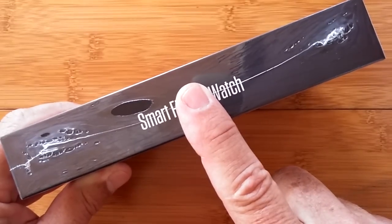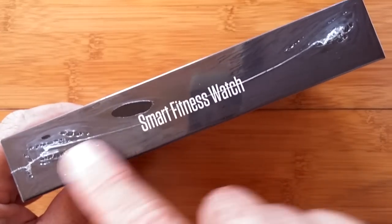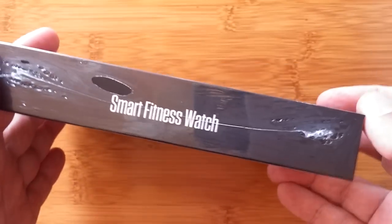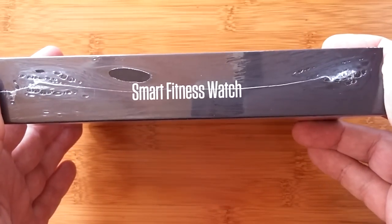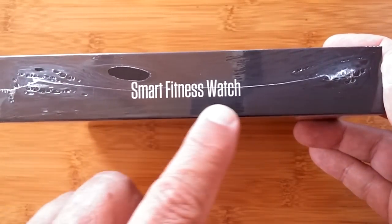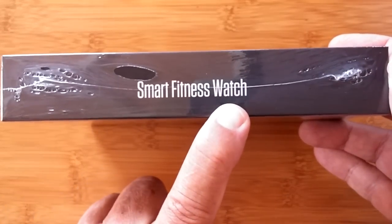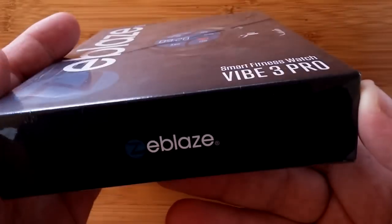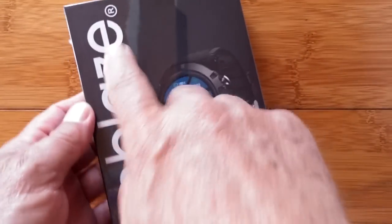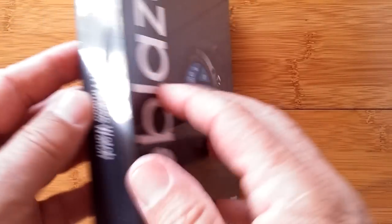Those of you who grew up in the era of Blockbuster before it became digital — you recognize this box. VHS, what a tape format. What a beginning. We got a new video smart fitness watch, and the box looks so much like the old days. This is a brand new Zblaze — this is their Vibe 3 Pro.